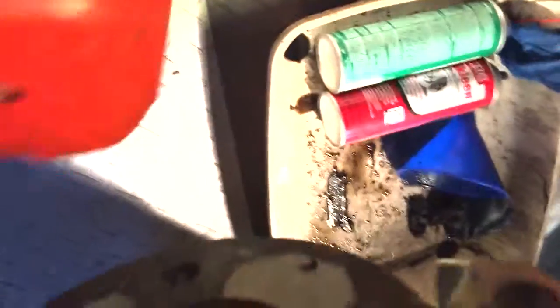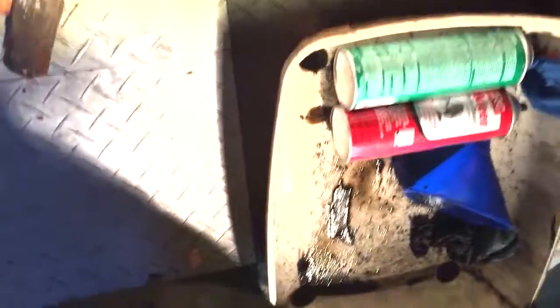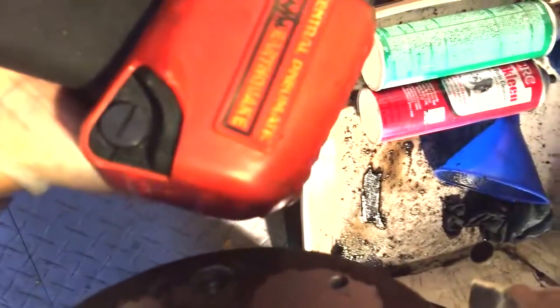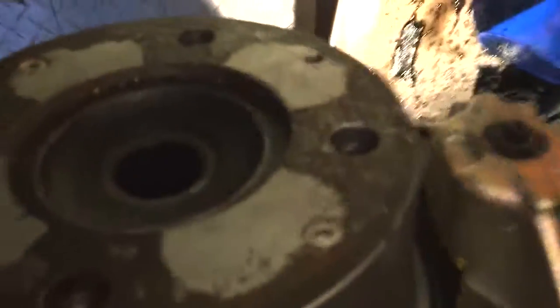To recap: impact wrench is excellent — you can use a half inch or even better a three quarter or one inch breaker bar, but you might also need a cheater bar which is like a five foot piece of pipe. This little Harbor Freight impact wrench with just a simple eight gallon compressor attached seemed to do the trick really well. Enjoy.